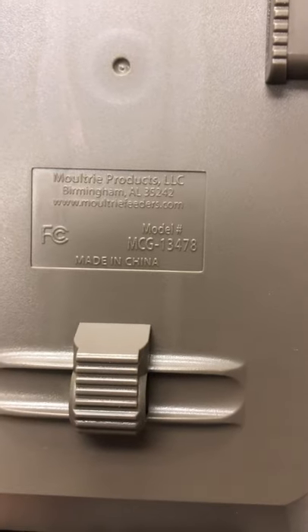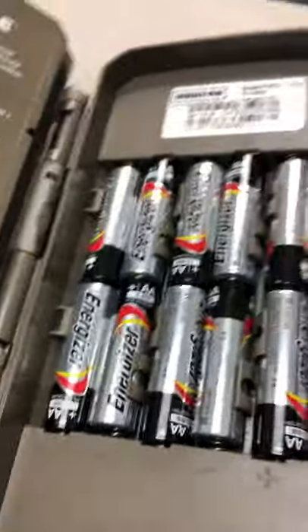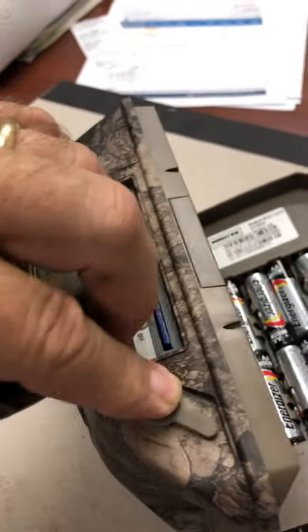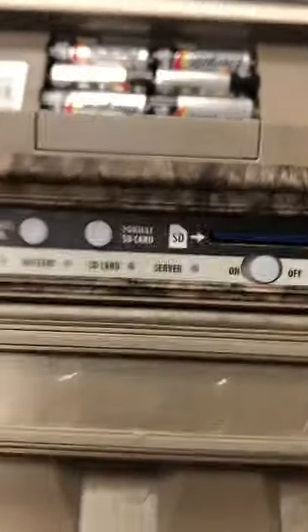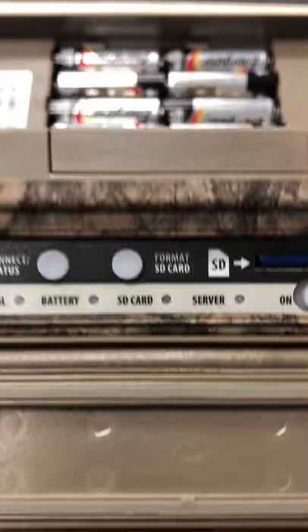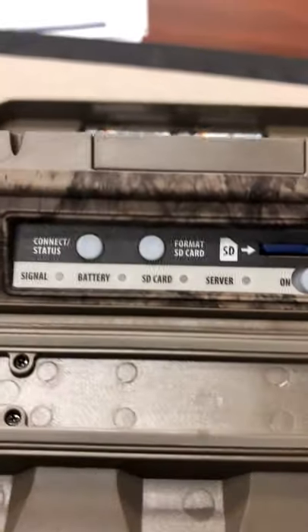It's the MCG 13478 model, the XV6000. I got it set up last night — it really wasn't difficult. It takes a lot of batteries, so the first thing I did was go get a 12-volt battery from Tractor Supply to rig up so I don't have to mess with the AA batteries. This is really the only controls on the whole thing — everything is done through the app on your iPhone. Just stick the SD card in there and load the app onto your phone.